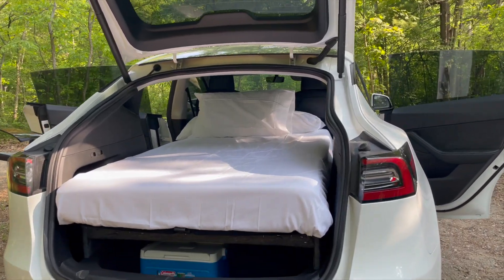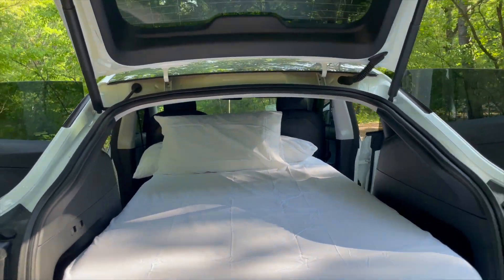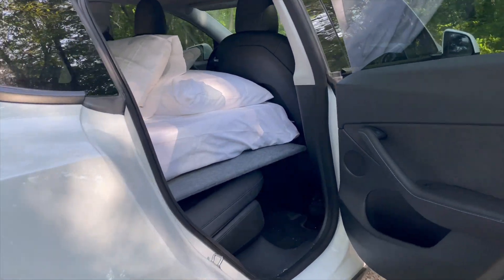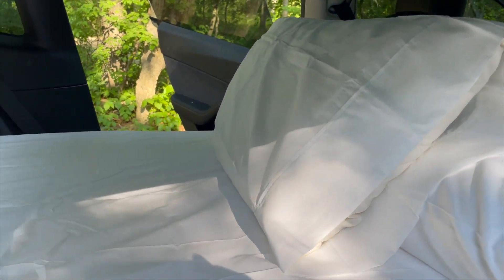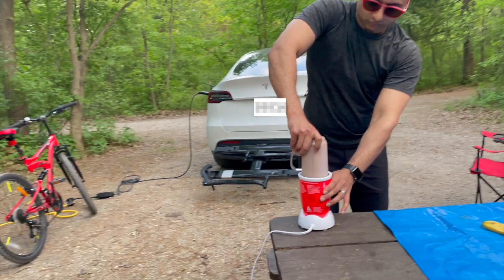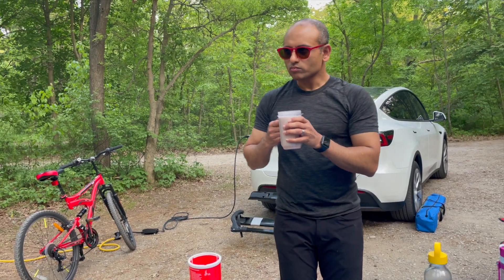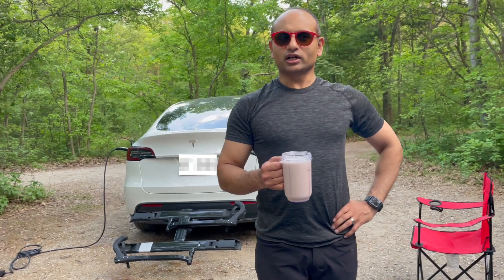We've transformed the sleek Tesla into a camping haven thanks to the skills and creativity of my husband. We now have a custom-built bed frame that revolutionizes our camping experience. After setting up the mattress, my husband definitely needs a power smoothie — so he's making one with the Magic Bullet. The best smoothie in the world!